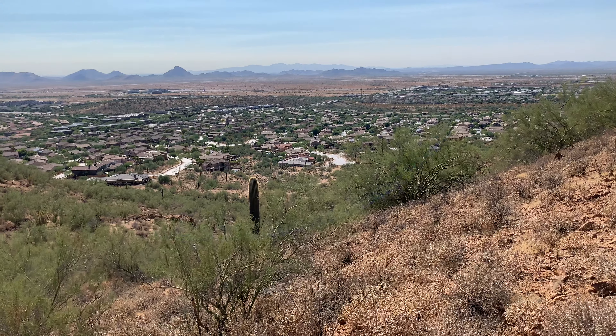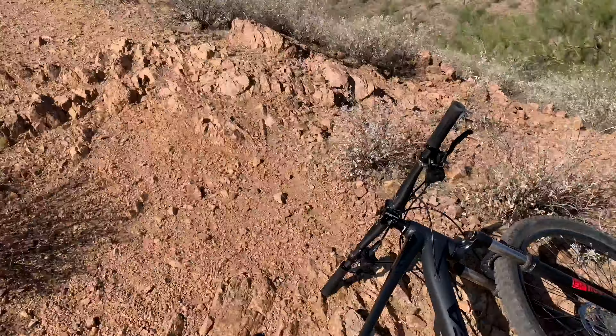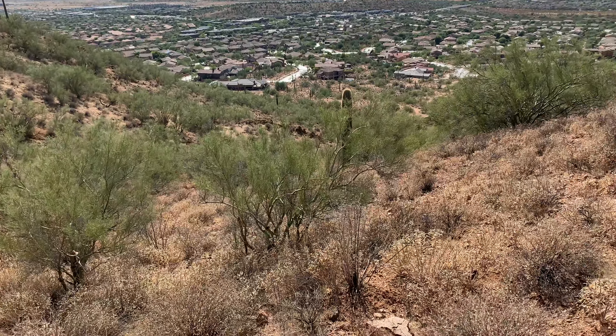We made it to the top — I don't really know why we did this. I hope you can hear me, it's kind of windy up here. We started all the way down there and got our bikes up all this. This is what we came up for.